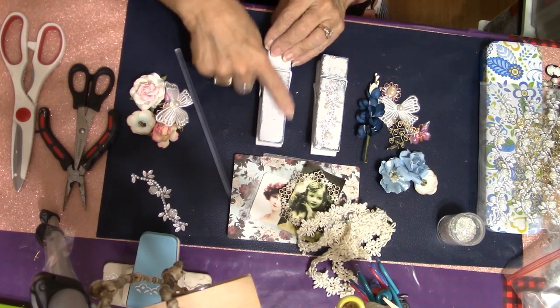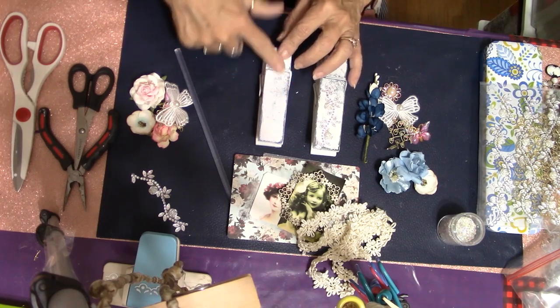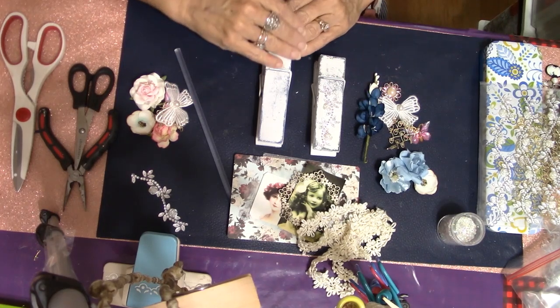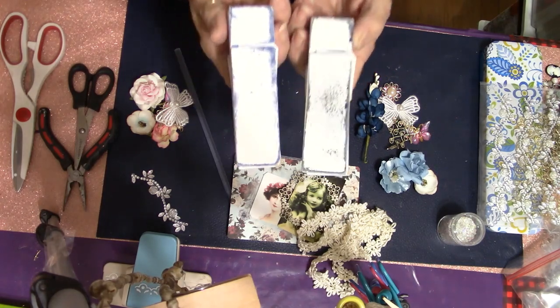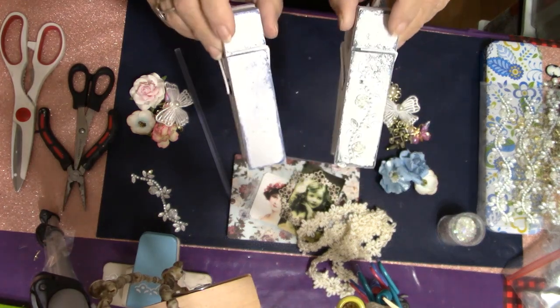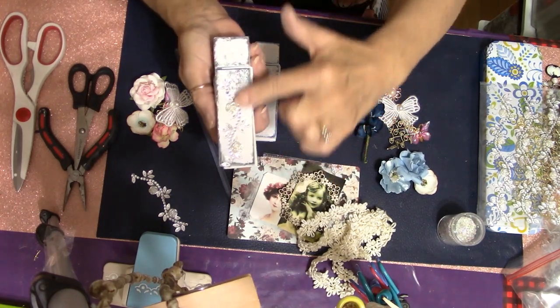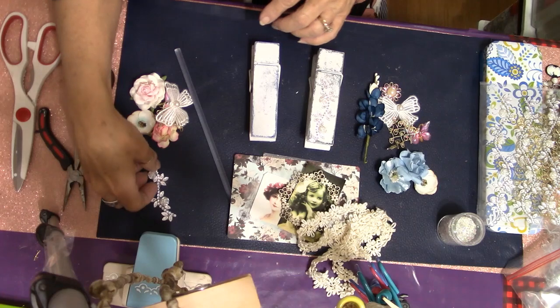These were actually a dark blue color — they were both different. One had a design on it, the other one was plain, and I decided to go ahead and paint them white and then I just sanded them to make them look more shabby. That's all I've done so far. This one I have one piece stuck down; I've got the other piece here and I'll show you that as well.